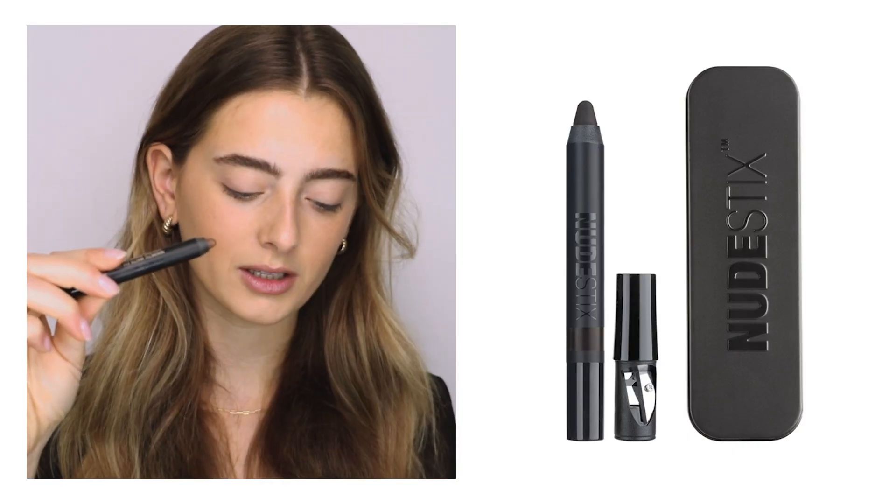I'm going to start with our magnetic matte eye color in the shade Chocolate, which is a beautiful soft brown, and I'm just going to use that right on the upper lash line to define my eyes.